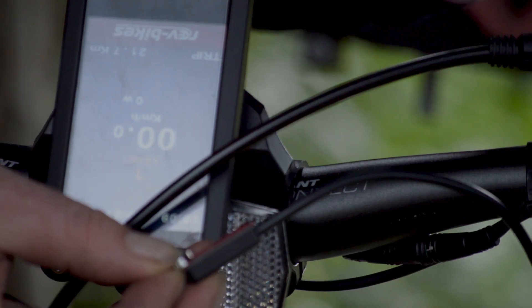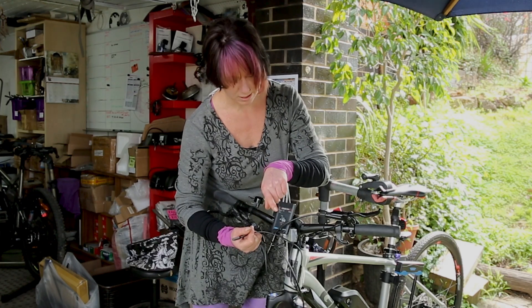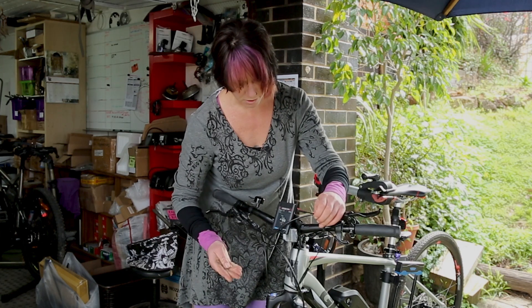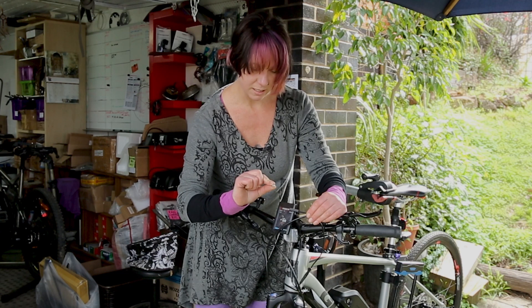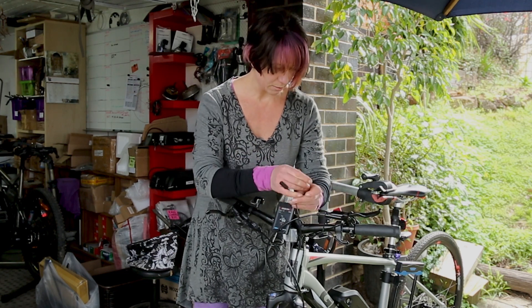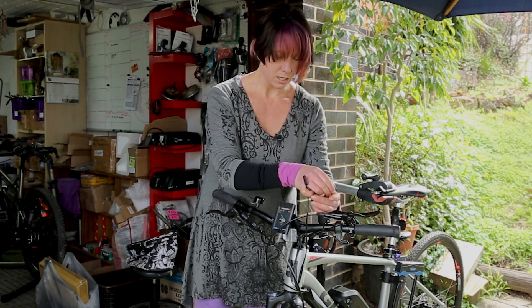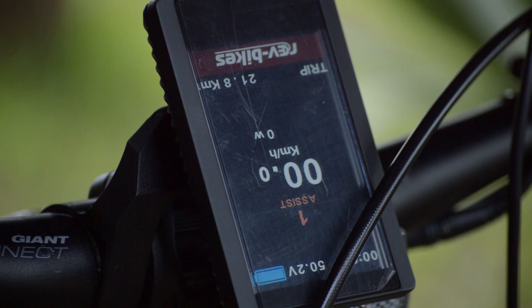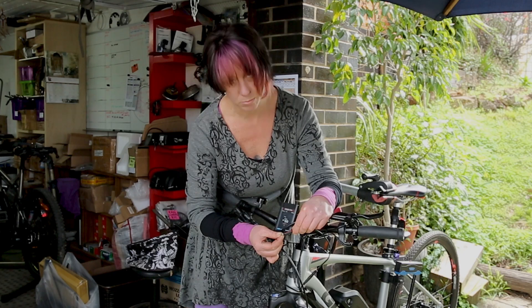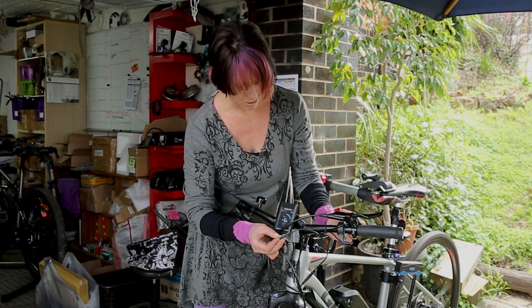We've plugged this in, and what we can see now is that a little exclamation mark has come up on the screen — that means the magnet is too far away from the sensor, and if we try running the motor now, no action at all. If I put this magnet up close, we can see that symbol disappears, and if we want to run the motor now, no problems at all.